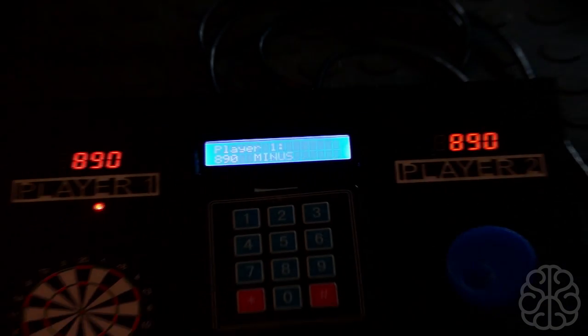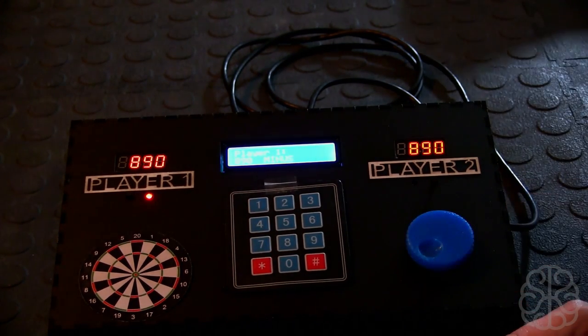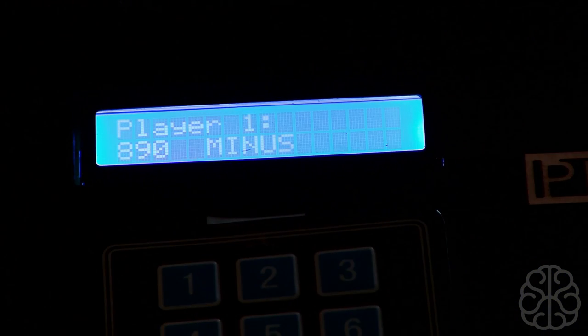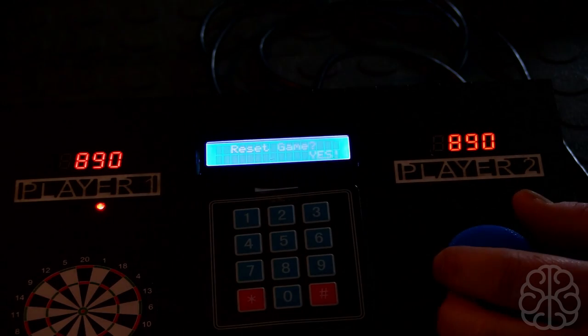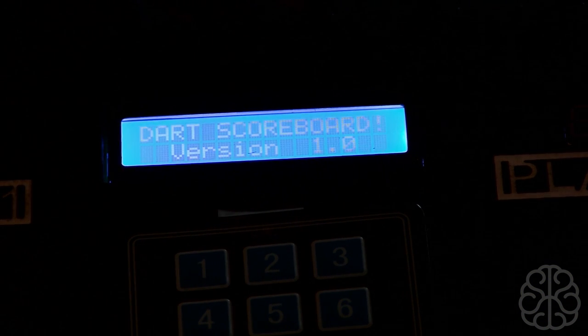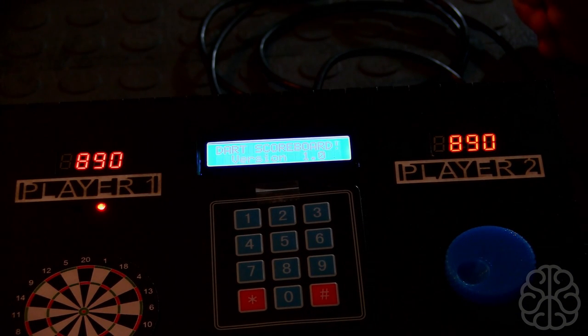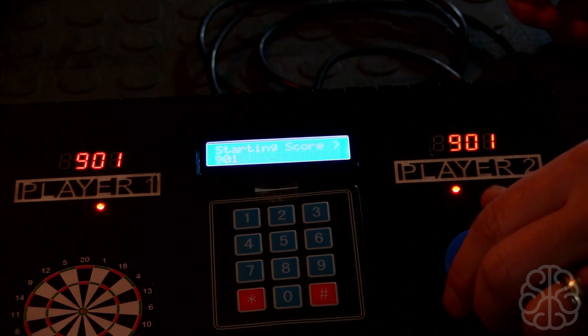The last thing this box does — if I press the rotary encoder again, you're going to see on the LCD screen it asks 'Reset Game?' If I go left, no. If I go right, yes. So I can select whether I want to reset the game once it's over. Let me go right, and when I press the actual rotary encoder it resets the game to start over again. And there you go — now I'm ready to start another game.